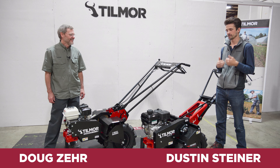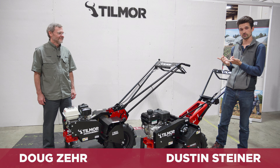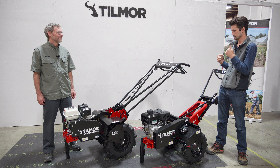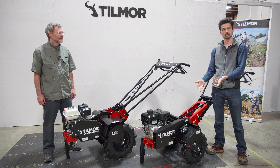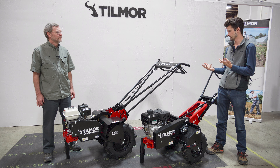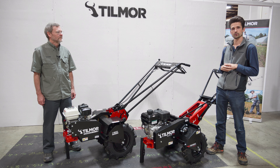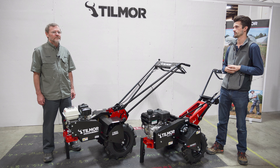Hey everyone, I'm Dustin Steiner with Tilmore, and today I'm excited to be talking about the new PowerOx 240. I'm with Doug Zare, our service manager, and we're going to go over some of the comparisons between the previous 220 PowerOx and the new 240. A lot of these comparisons and features really come from your feedback, and we're going to continue to learn and we appreciate continued feedback.